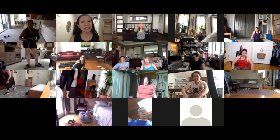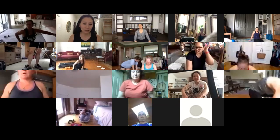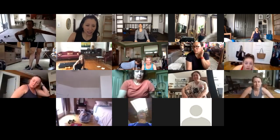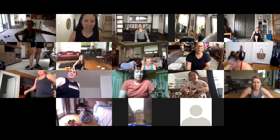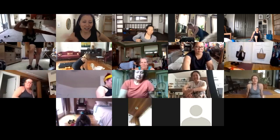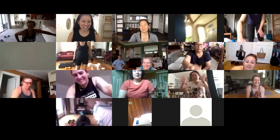I'll see you guys next on Wednesday — it'll be that shorter thirty-minute workout with a short check-in at twelve PM. Mondays and Wednesdays are at twelve, and Saturdays are the every-minute-on-the-minute thirty-minute workout with a check-in after.